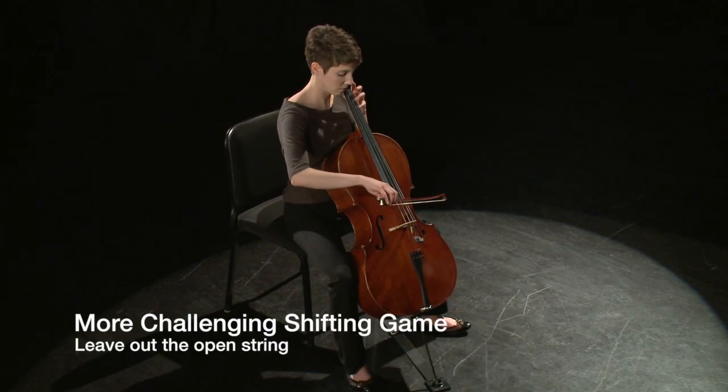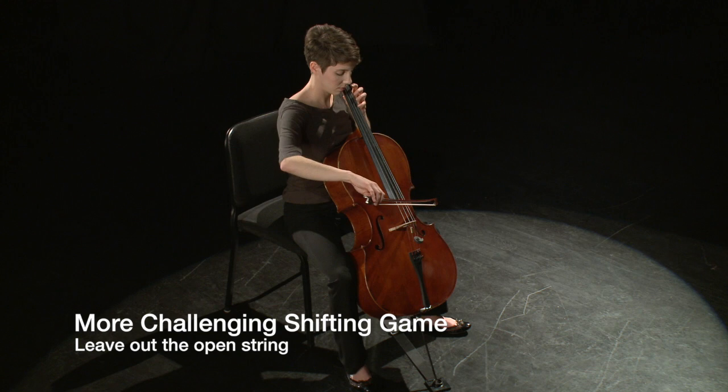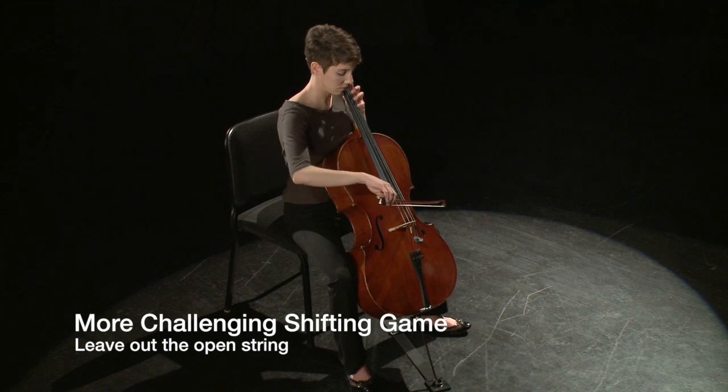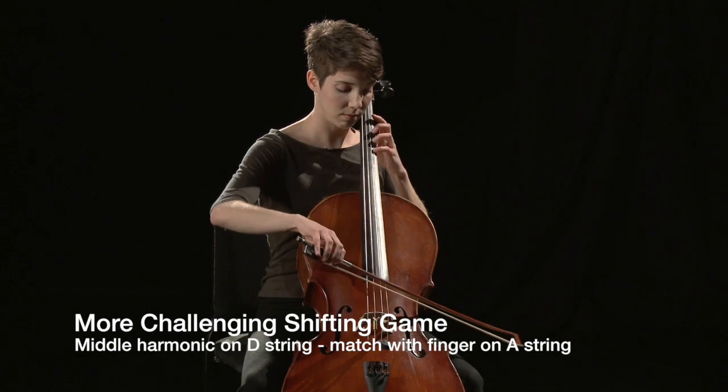A more challenging version of the target practice game learned with the basic shifting movements is to remove the open string in between the middle harmonic and the stopped pitch in first position.